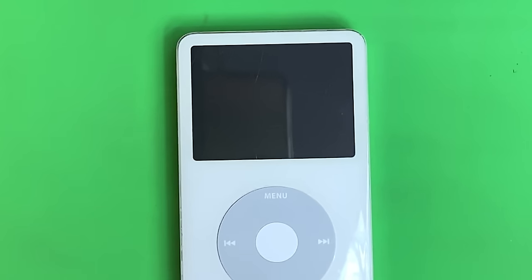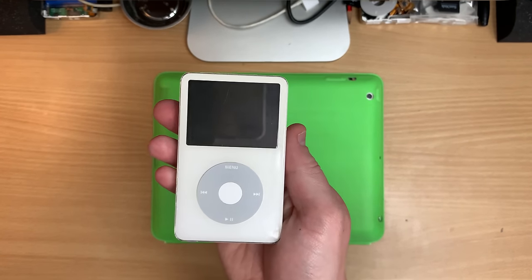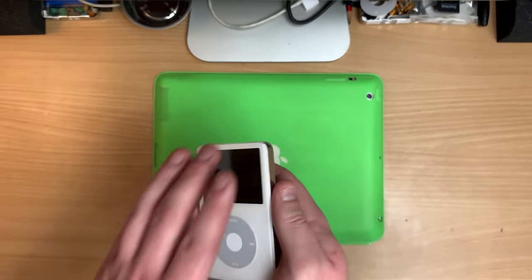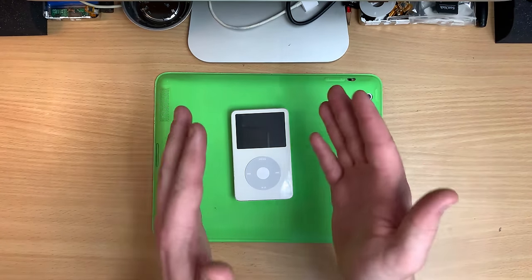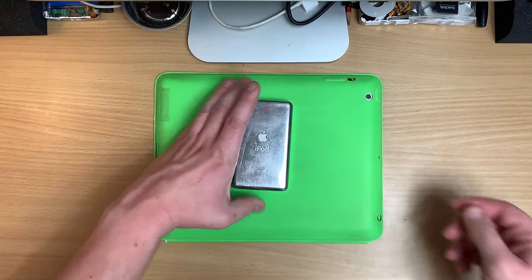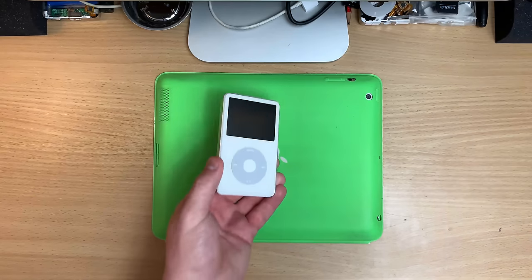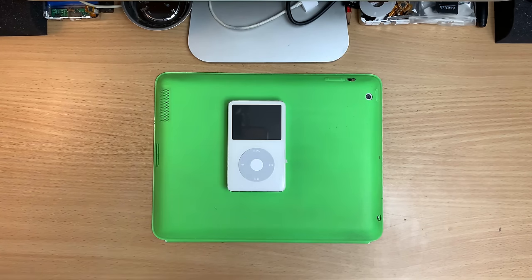We're going all the way — iPod 5th gen. It's probably my favourite; it just stinks of the mid-2000s really. But this is the holy grail of modifiable iPods. This is a 5.5 gen — we know that because it's got 80GB in it, the very last of these white iPods.